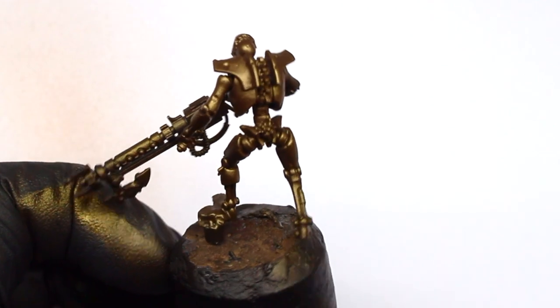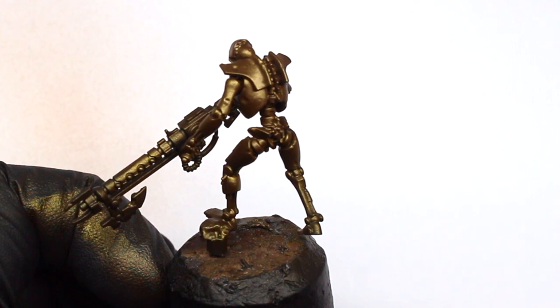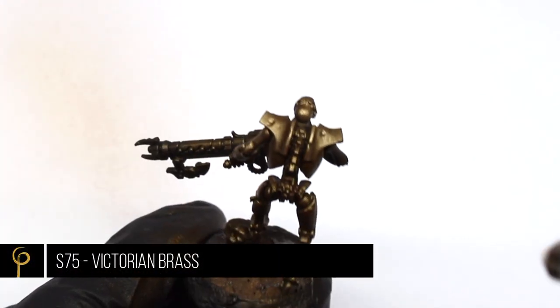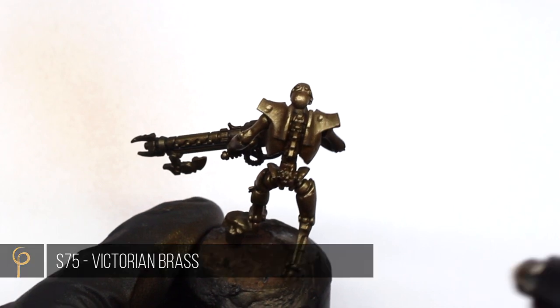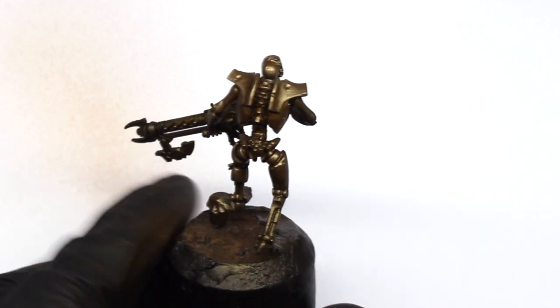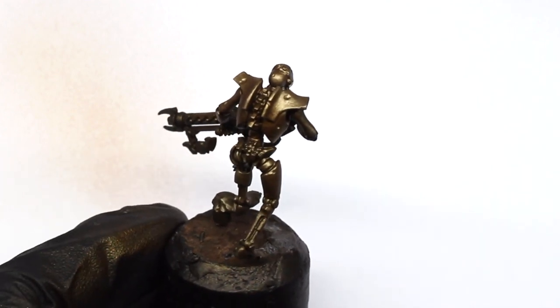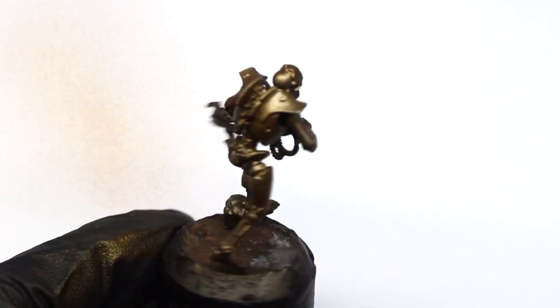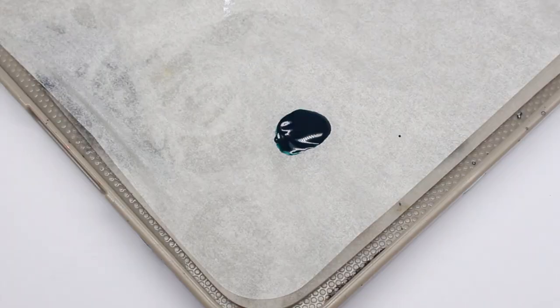The first highlight I'm going to use is Scale 75 Victorian Brass. For this I'm just picking one light source at the front and one light source at the back, catching all those areas that light source would hit. It just brings a nice variation in color and tone to the model.